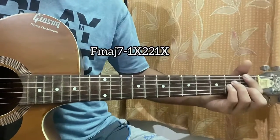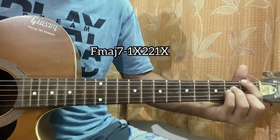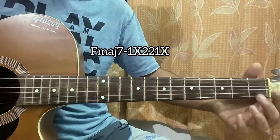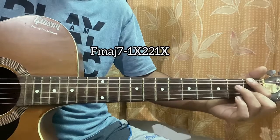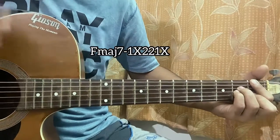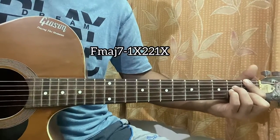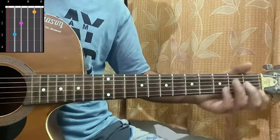The first chord is an F major 7 — a bit of a unique way of playing this chord. Place your index and middle finger on the first fret of the top E and the B string, then put your ring finger and pinky on the second fret of the D and second fret of the G. You can keep the high E string open in some cases, but the low E string is permanently muted.